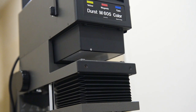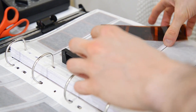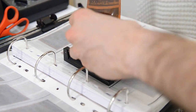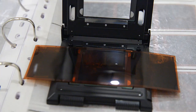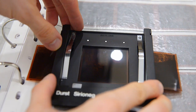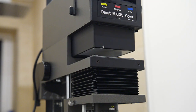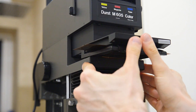Let's load the first negative and inspect what we have. I have a film carrier with a 2-inch Newton glass — it's a universal one, so you can use it for 35mm and 120 film. Let's blow off any particles from the carrier and the film with air, close it up, and load it inside the photo head. When you hear a satisfying click, the carrier is loaded properly.